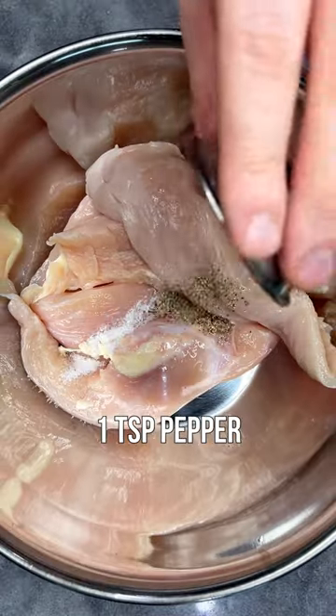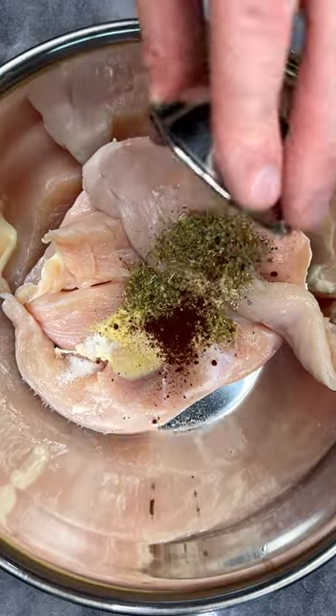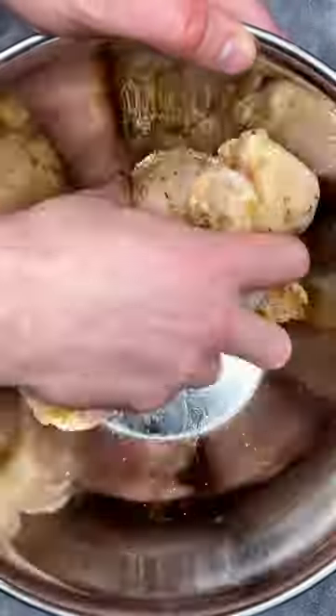To make it, add your chicken to a bowl and add in salt, pepper, garlic powder, oregano, chili powder, cumin, and olive oil. Mix that together with your hands coating the chicken breast fully.